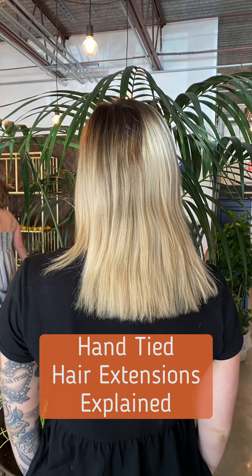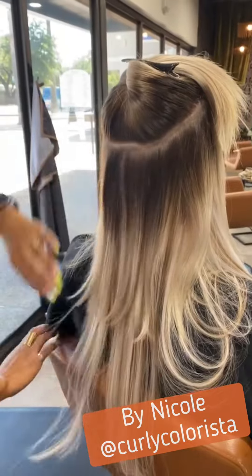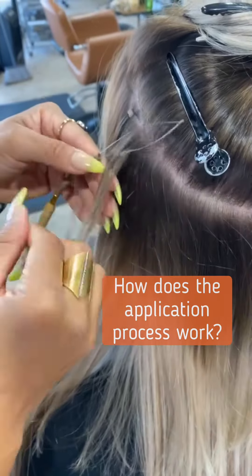Hey guys, I want to walk you through an extension process and explain a little bit about how this application works for those of you who might be interested in getting hand-tied extensions.